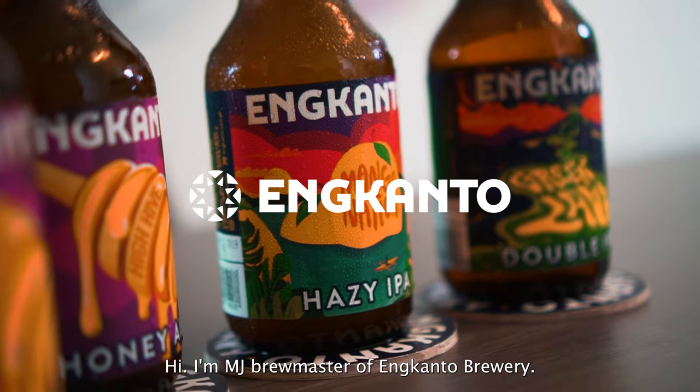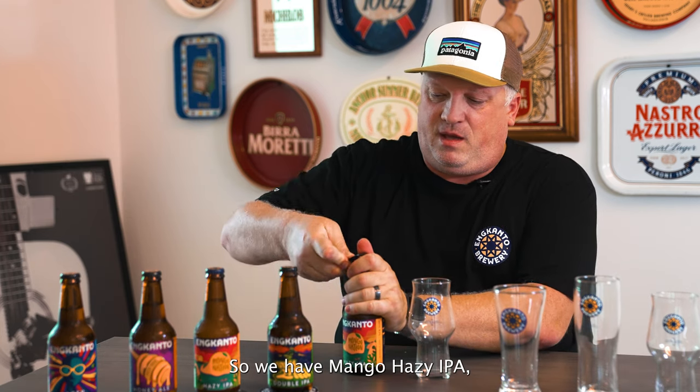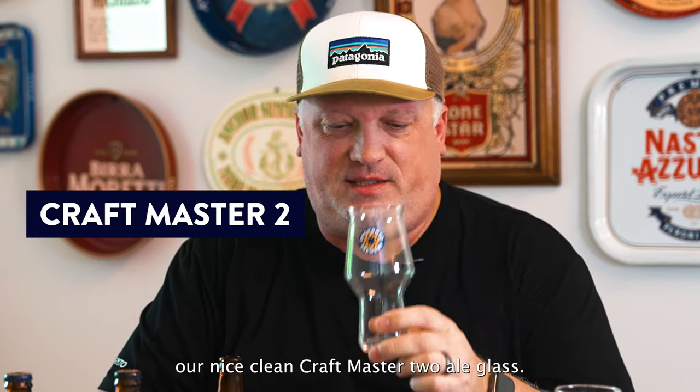Hi, I'm MJ, Brewmaster of Encanto Brewery, and today we're going to talk about how to properly pour a beer in a glass. So we have Mango Hazy IPA — nice crack of carbonation there as we open it up — and our nice clean Craftmester 2 ale glass.